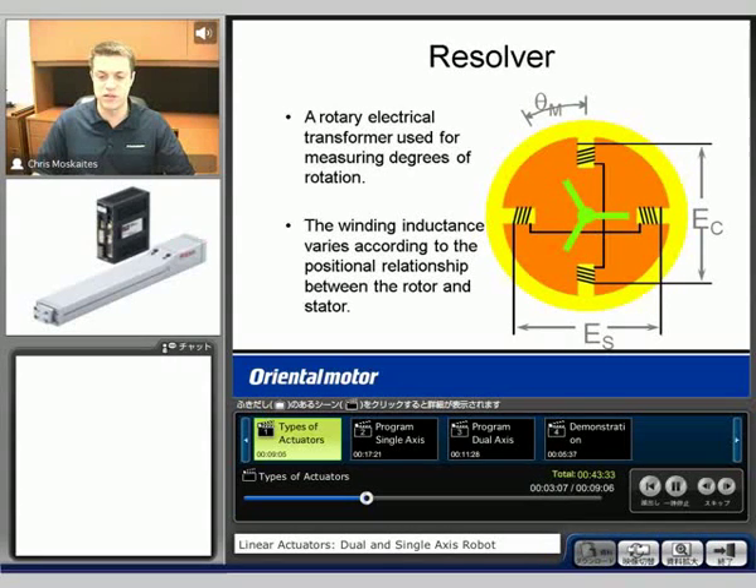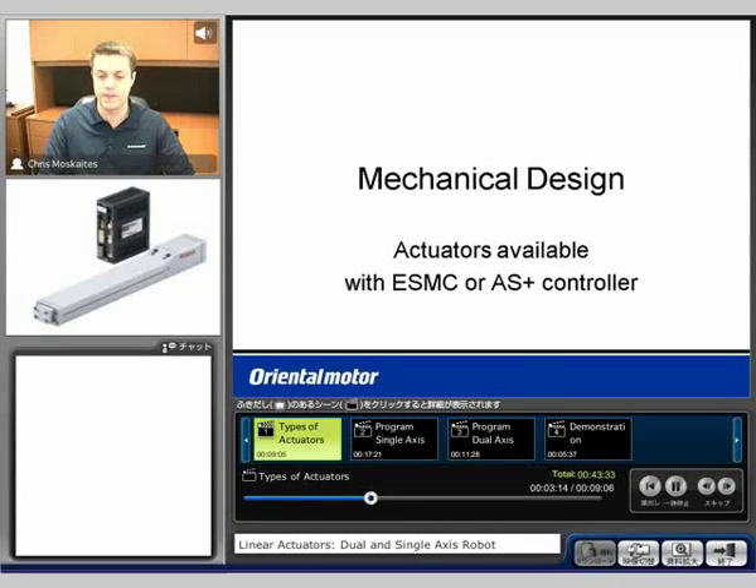So all of these are going to be closed-loop type actuators. The different options that we have here for the actuators — all of them will be using what we call our ESMC controller, which is kind of a standard controller for us. Or we'd be able to swap it out for what's called an Alpha Step Plus controller. We'll get more into the details on those two types of controllers a little bit later in the seminar, but all of these actuators will use those two controllers.